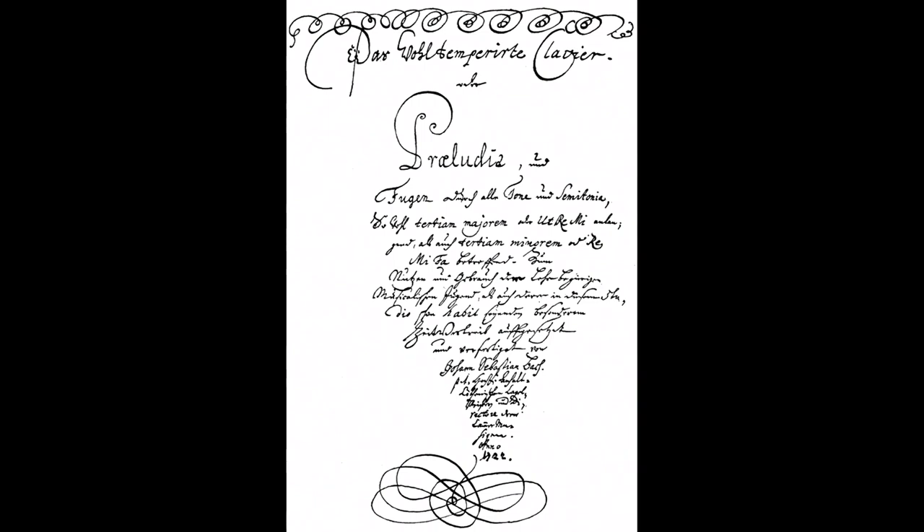Catchy, right? So, every tone and semitone — there are 12 keys in the octave, and each key appears in both major and minor, as he says. So that's 24 preludes and fugues.